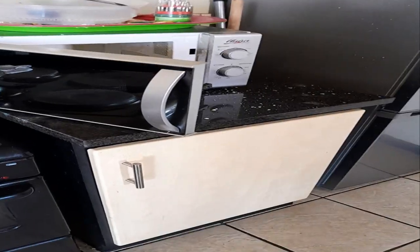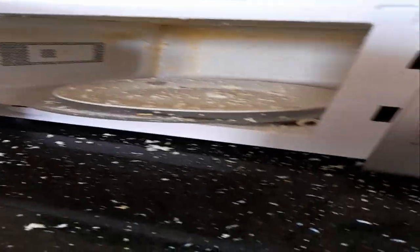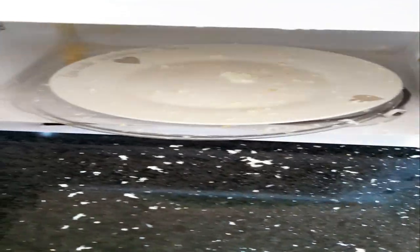A few moments later — guys, look at this egg. It couldn't wait, it could not wait. It couldn't wait, I have to clean up all this mess. This is crazy.